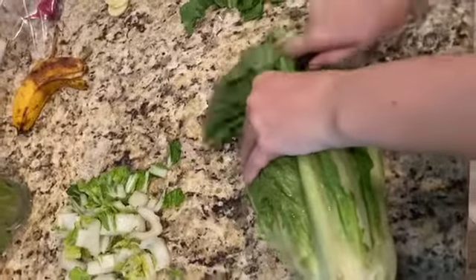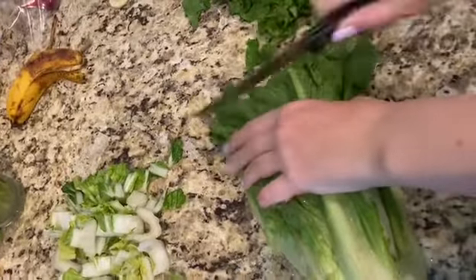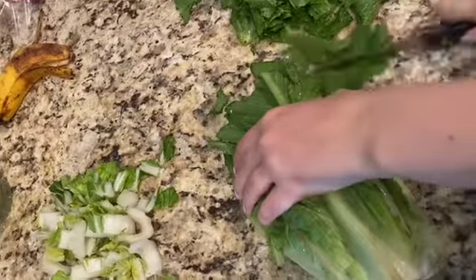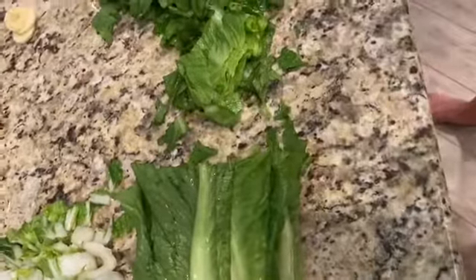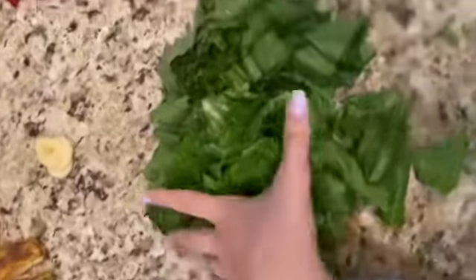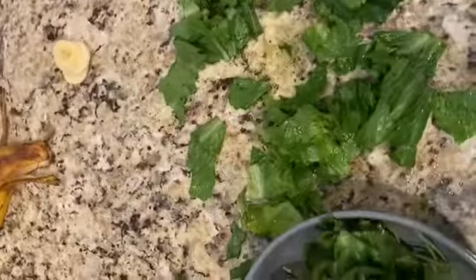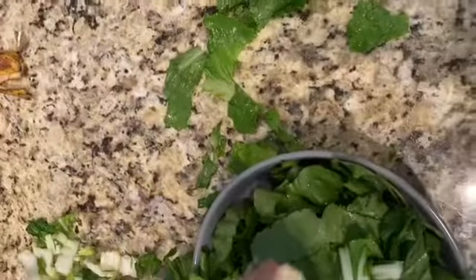If you guys have bunnies, I suggest buying all your produce from a little produce stand — not a regular store. We have one that's actually just a small building, but it is much cheaper. That whole thing of romaine lettuce was 99 cents, cilantro was 60 cents, bananas were 39 cents — though that one today was free. The bok choy was three for a dollar so I got three of those, and the radishes were free, so I figured why not try them.